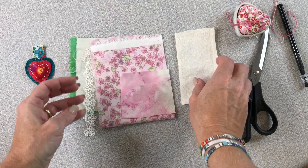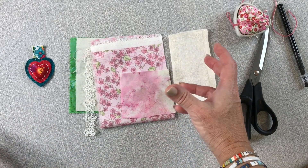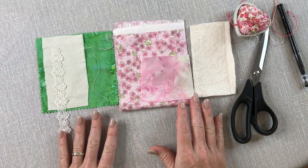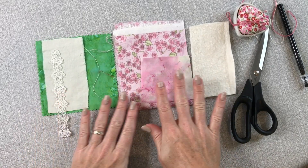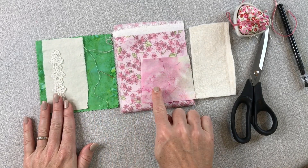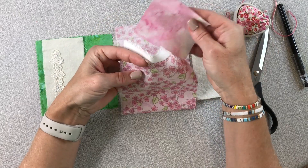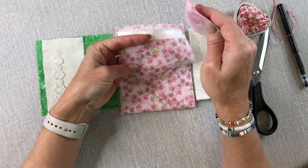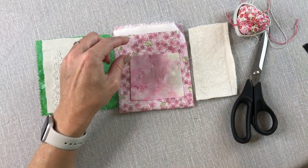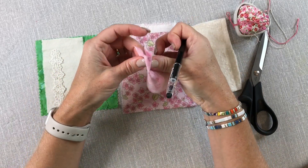I want the medallion to be a little substantial, so I'm going to use some batting as a layer. You can use just another piece of fabric, skip the batting altogether, or use an old quilt just as easily. I want multiple layers of hearts — two or three — and I can choose which fabric I want as my front fabric, the focal point heart, and which will be the background fabric. I think I want this mottled pink to be my background fabric.